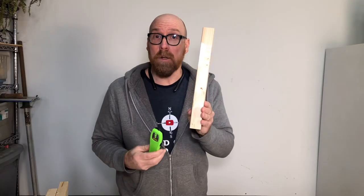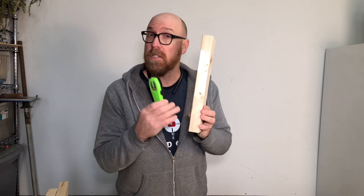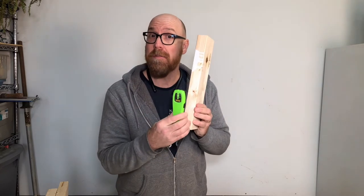So how do you use a stud finder? Great question. Let's dive in. As you're using your stud finder, you're looking for a stud, which is a 2x4 — which is not really 2, but it's an inch and a half thick.